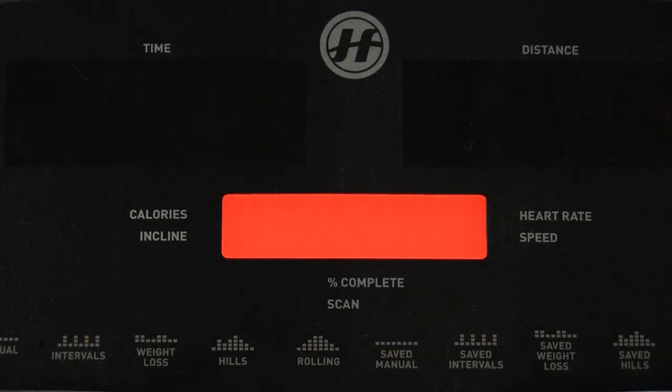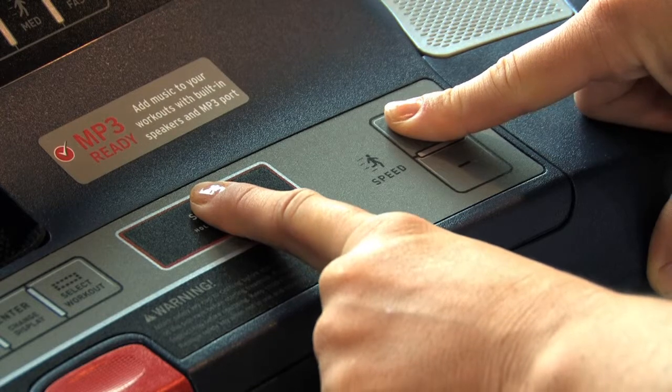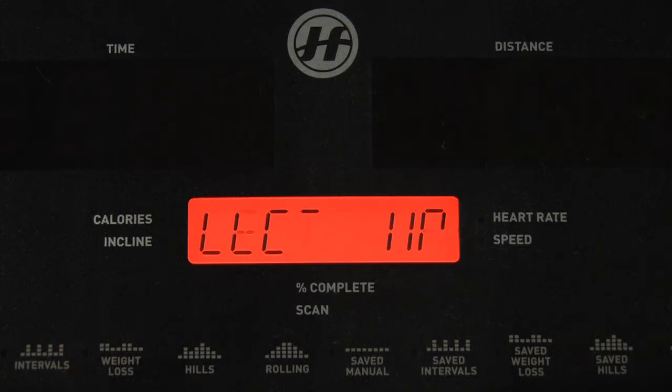Although your display may be slightly different, the steps will be the same. Simultaneously press and hold the speed up arrow or speed plus and the stop button for 5-7 seconds. The console will beep several times and return to the regular display.